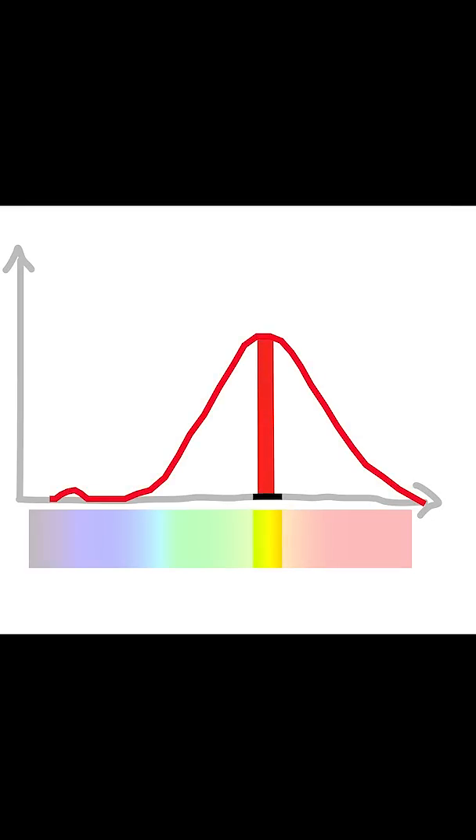If I shine yellow light on your eyes, your red cones actually respond a little bit, and your green cones respond a little bit too. Then your brain combines those red and green responses to say, that's yellow.